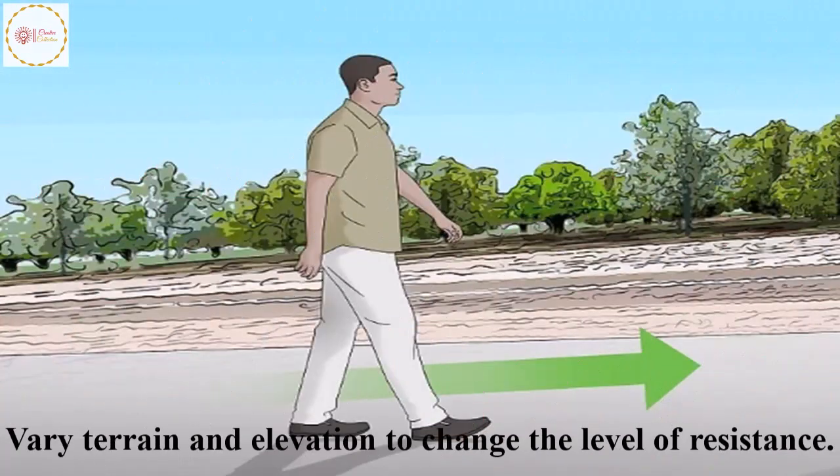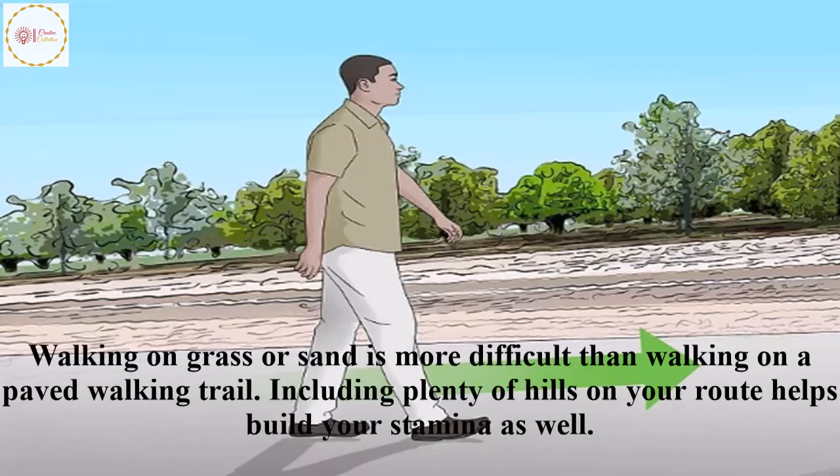Vary terrain and elevation to change the level of resistance. Walking on grass or sand is more difficult than walking on a paved walking trail. Including plenty of hills on your route helps build your stamina as well.